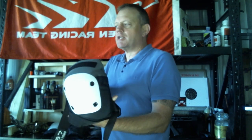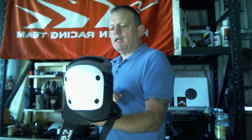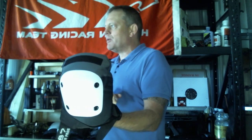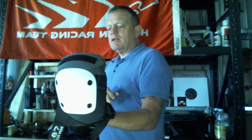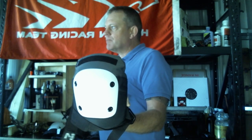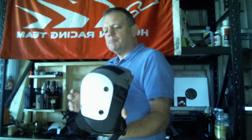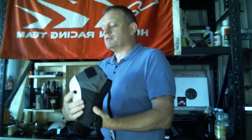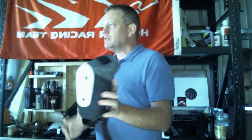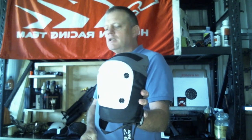They are quite bulky though when you're running around. They're pretty well padded — even if you get hit on the side you're still pretty well covered. The actual construction of them is pretty good. We've had these about six months now and they're still in really good nick.